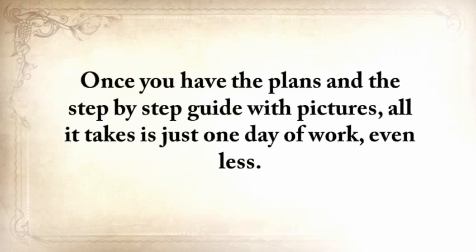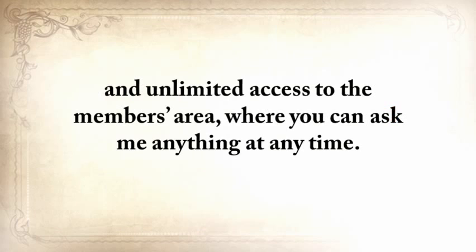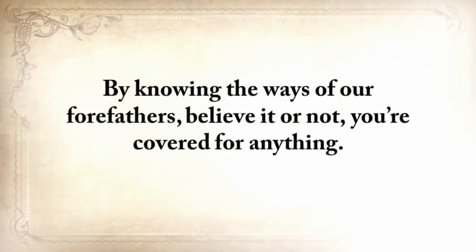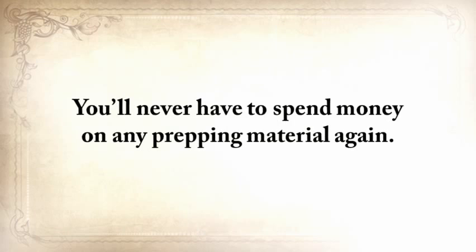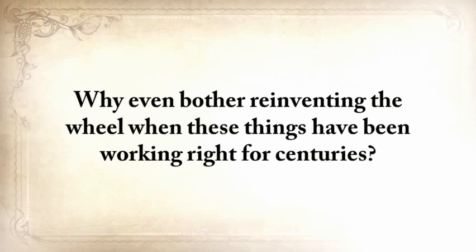I built the one you just saw in the video for only $95 — pretty cheap compared to a similar rotator that costs $420 on Amazon and holds only 450 cans. Once you have the plans and the step-by-step guide with pictures, all it takes is just one day of work. If you choose to get The Lost Ways now, you'll also get these three exclusive bonuses worth $29 each for free, plus unlimited access to the members area where you can ask me anything at any time.